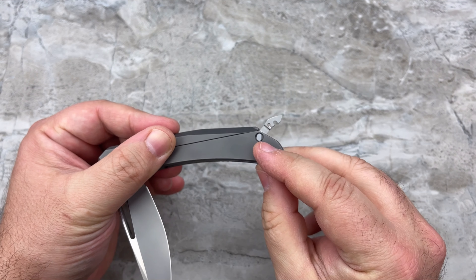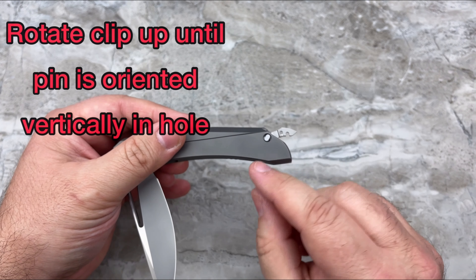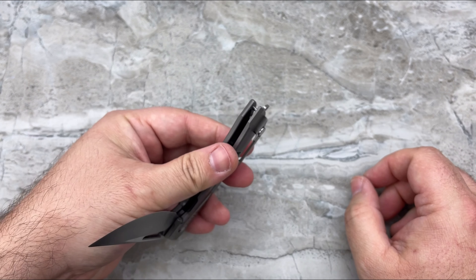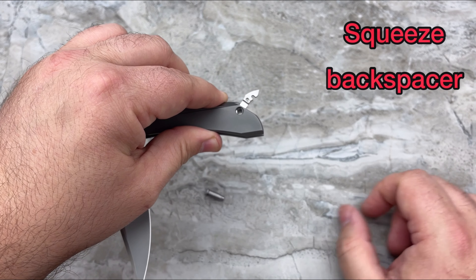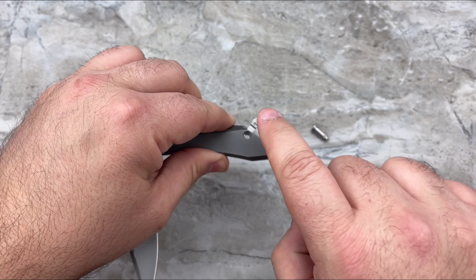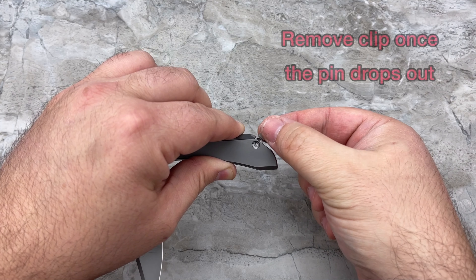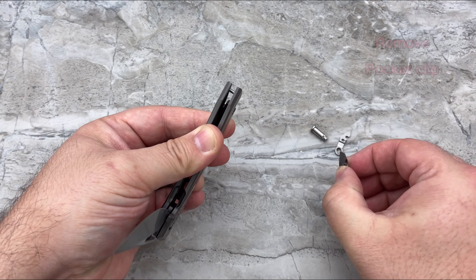Once you've done that, you'll notice the pin is going to rotate with that clip. Once you rotate it fully vertically, you're going to simply squeeze the back spacer. Once you squeeze the back spacer, that pin should fall right out. If it doesn't fall out on its own, you can give it a quick little push with your finger. Once you've done that, simply remove the locking clip and then the pocket clip as well.